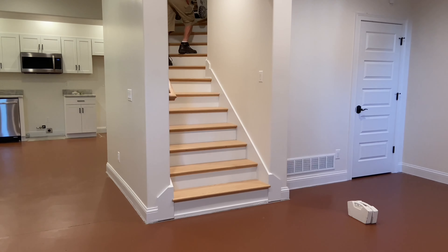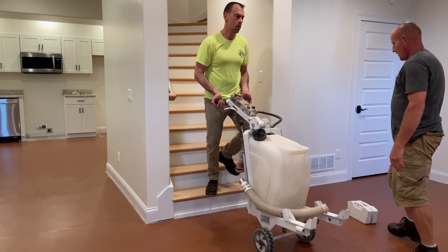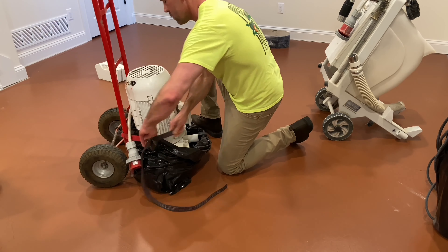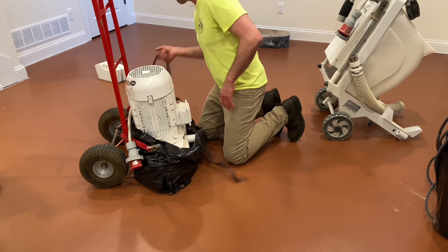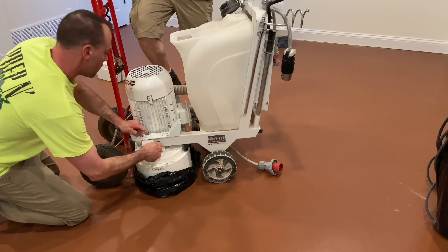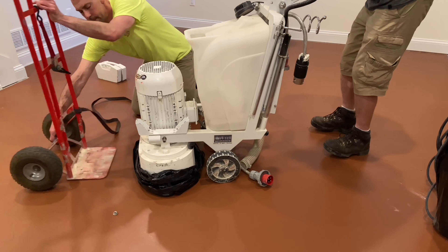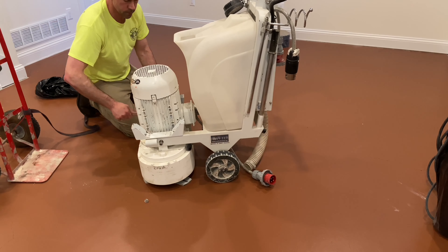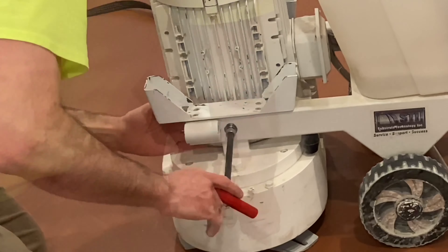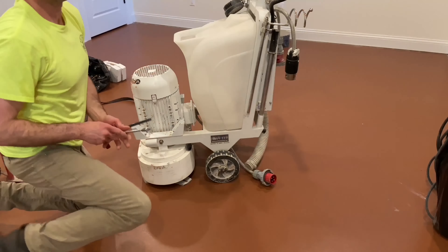First is owning the right equipment. In order to prep a basement, you must first be able to mobilize your equipment efficiently and safely down one or multiple flights of stairs, sometimes having to negotiate 45 or even 90 degree turns in tight areas. For this project, Josh is utilizing a Substrate Technology Prepmaster Junior. The Junior cleanly separates into two manageable sections, allowing Josh and a helper to navigate a typical residential staircase with ease. The Junior quickly and effortlessly reassembles with a few turns of a wrench, and Josh is up and running.